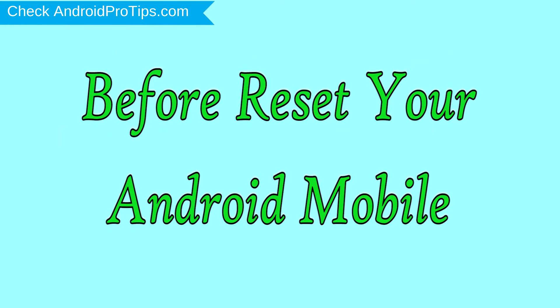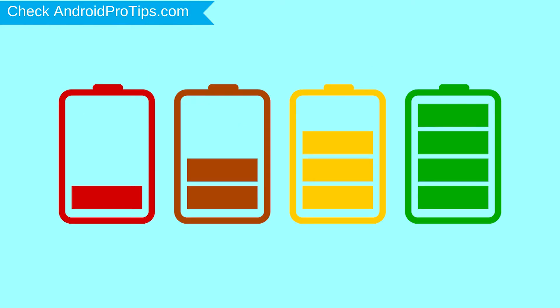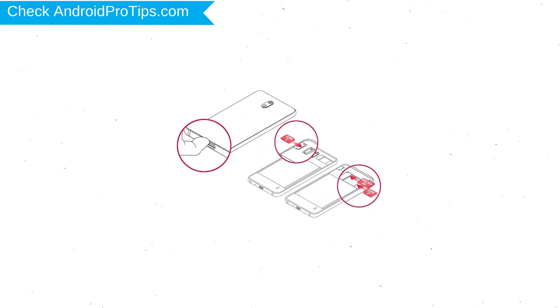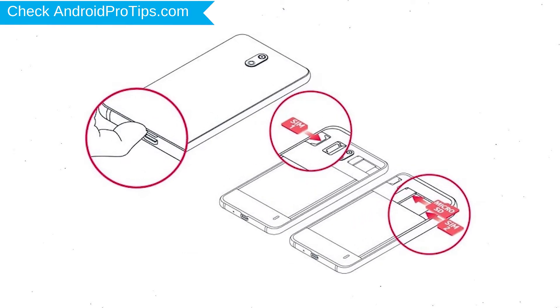Before resetting your mobile, charge your mobile if the battery is less than 50%. You need to make sure that the data on your device is backed up so you do not lose valuable photos or documents. Reset deletes all your mobile data, so you better back up all important data and remove your SIM and SD card.